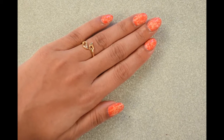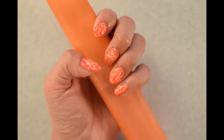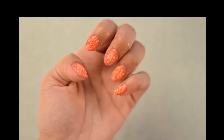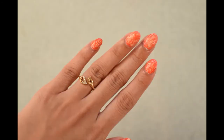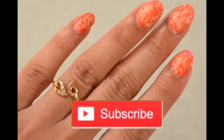Hey, it's Saili here. In today's nail art tutorial, we are going to see how to create this amazing design. This design is so fun and quick to make. But before we start, make sure you hit the subscribe button for more nail art videos.